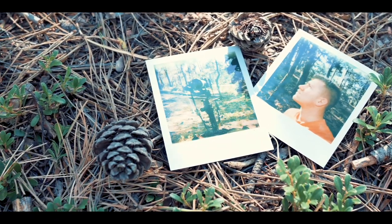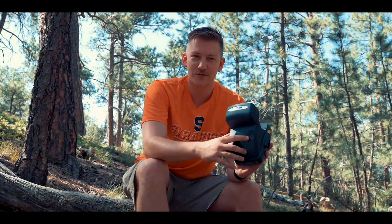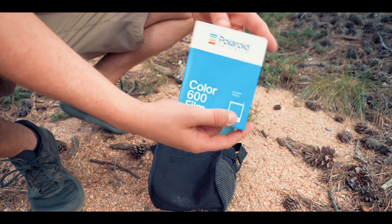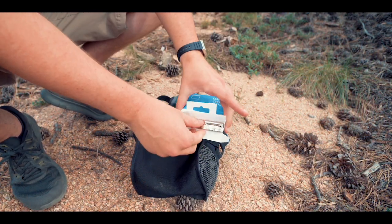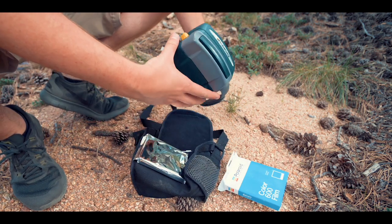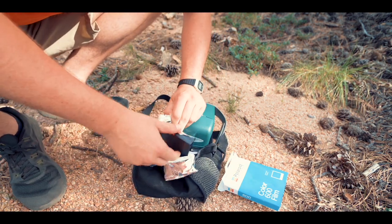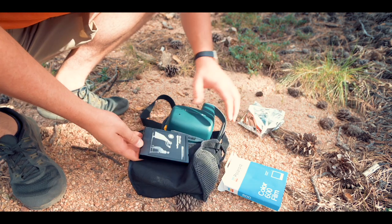They're just a ton of fun. I'll walk you around this camera a little bit. I have my little frame counter out here in the corner so I can see how many frames I have left. A pack of frames now costs about 16 to 18 dollars, and that's for eight shots — so that's about two dollars and 25 to 50 cents per photo. It is a little bit expensive.